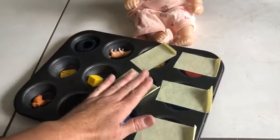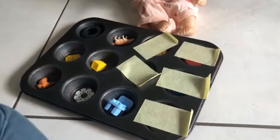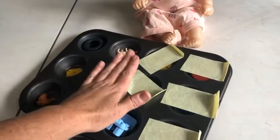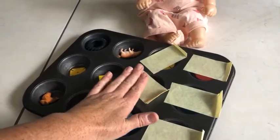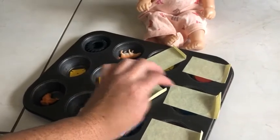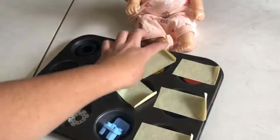And then you need masking tape. This activity is for smaller kids. You need to put the item inside the tray, close it up with masking tape, and make a little ear or loop — a small little loop or tab.